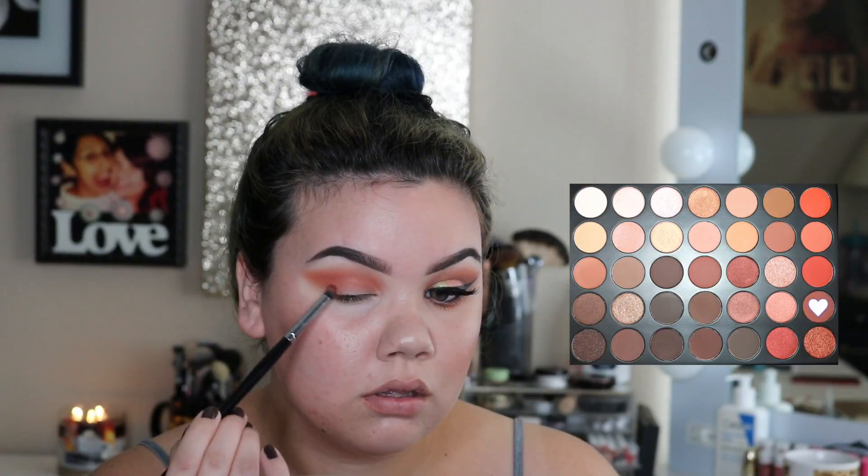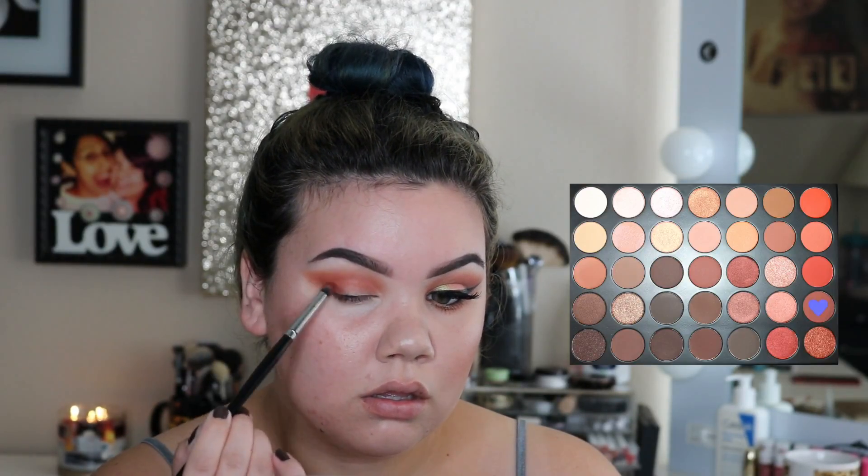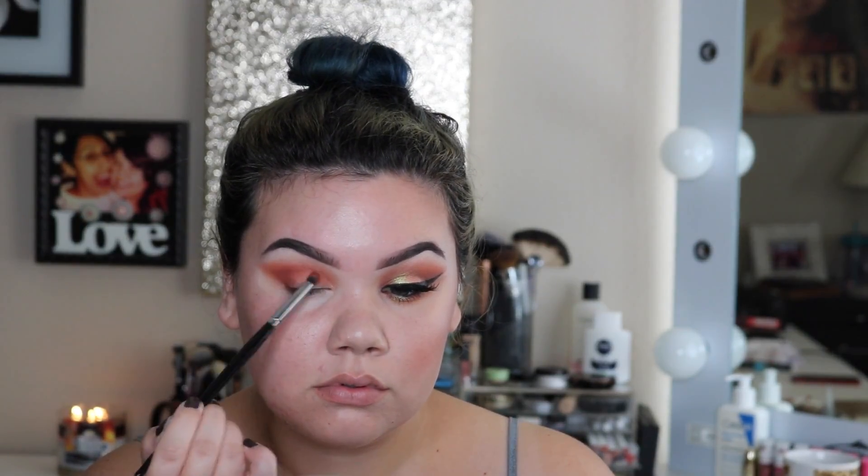Taking a more deeper color red shadow — this is kind of like a brick color — and I'm placing this mainly on the outer third of my eye with a very small, precise pencil brush. I'm going to be dusting this into the crease a little bit and just blending the shadows all together. I also drag this down to the lower lash line as well.